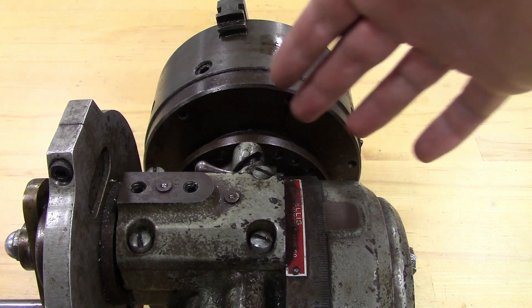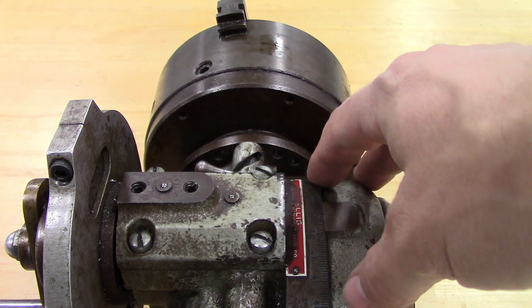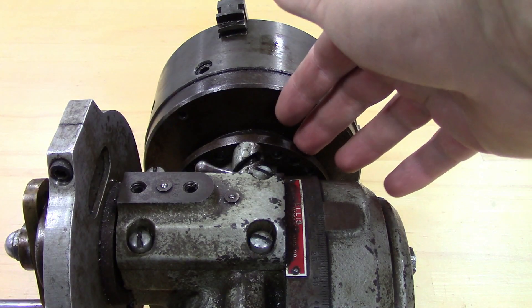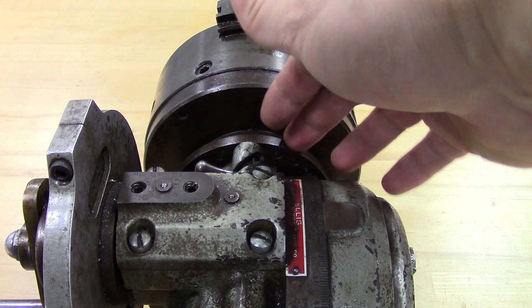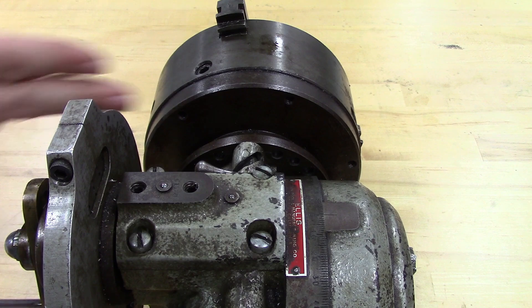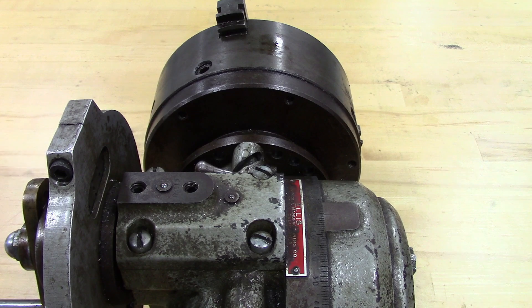In direct indexing, you use the holes that are in the spindle of the head itself rather than the gear reduction and the dividing plates. Most dividing heads are going to have a direct indexing capability, and most of them are going to have a row of 24 holes on the spindle. Different dividing heads will have different numbers potentially. I've seen other dividing heads that will have multiple rows so that you can get different indexing possibilities.